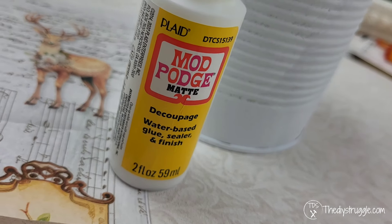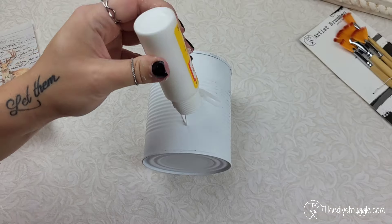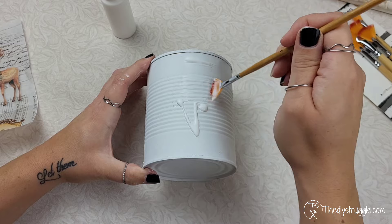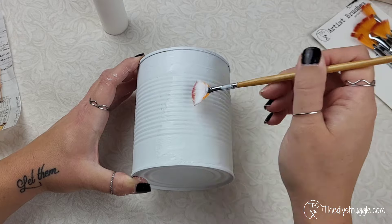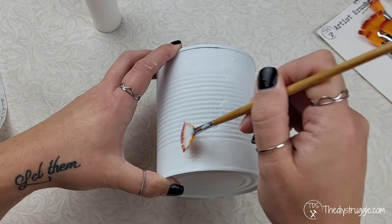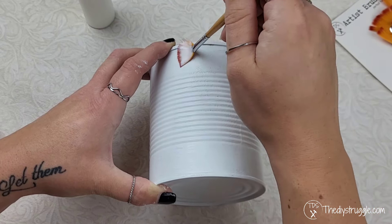For the medium I'm just going to use some good old Mod Podge and apply a nice layer on top of our can. Make sure you use whatever medium works best for you — I usually have Mod Podge and some liquid patina sitting nearby and these are my go-tos, but feel free to use whatever works best for you or try something new. Completely up to you.